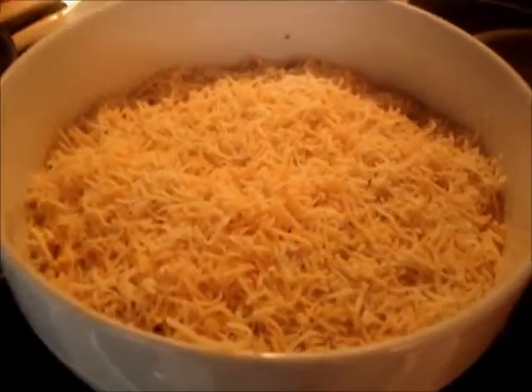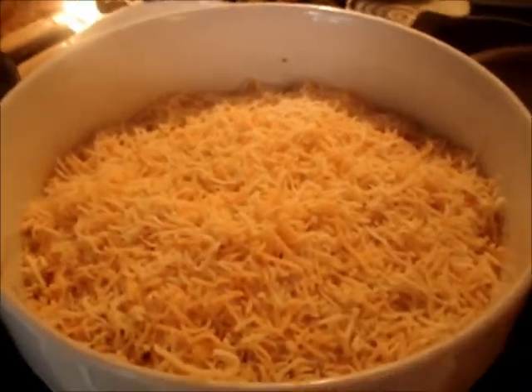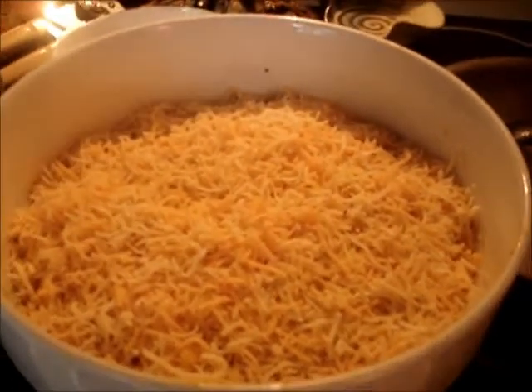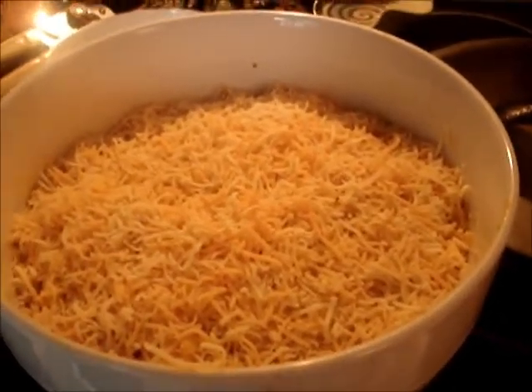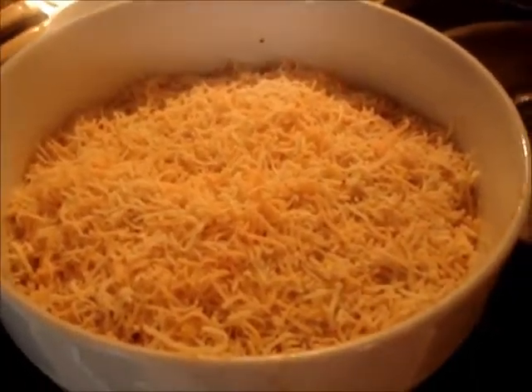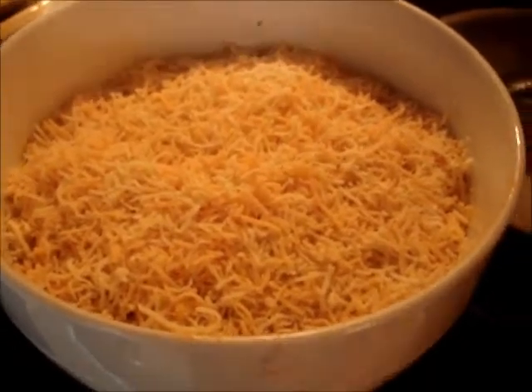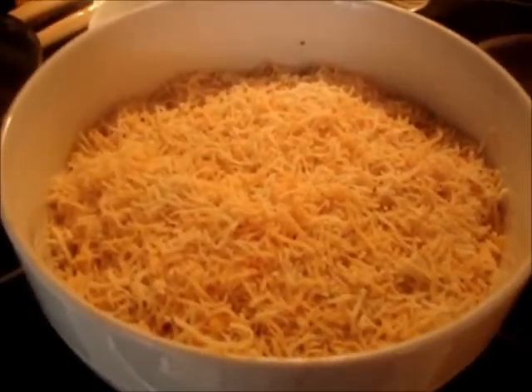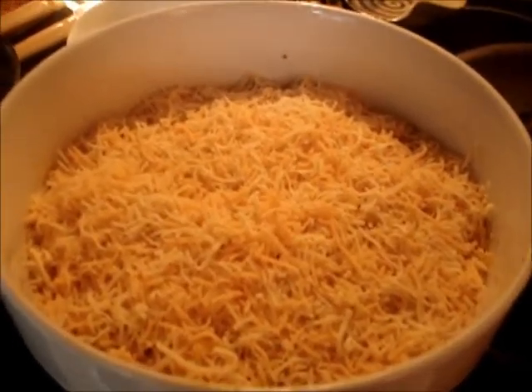If you want to, you can add vegetables to the meat to make it more of a complete meal. You can add things like corn if you're going to make it more like a Mexican dish or something like that. It just depends on what you want. And excuse me about the background — my husband's playing video games.